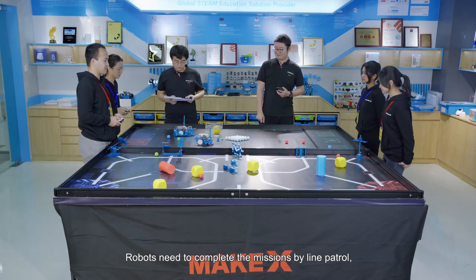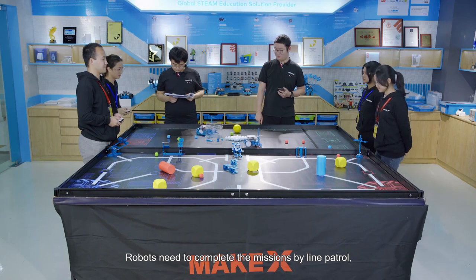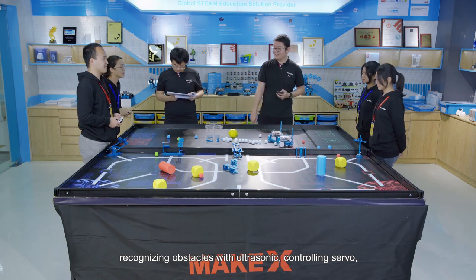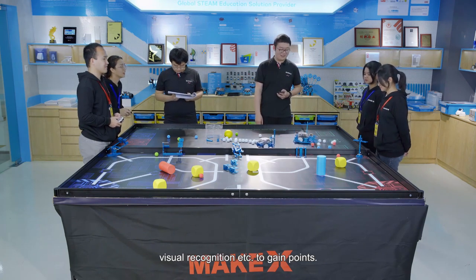Robots need to complete missions by line patrol, recognizing obstacles with ultrasonics, controlling servo, visual recognition, etc., to gain points.